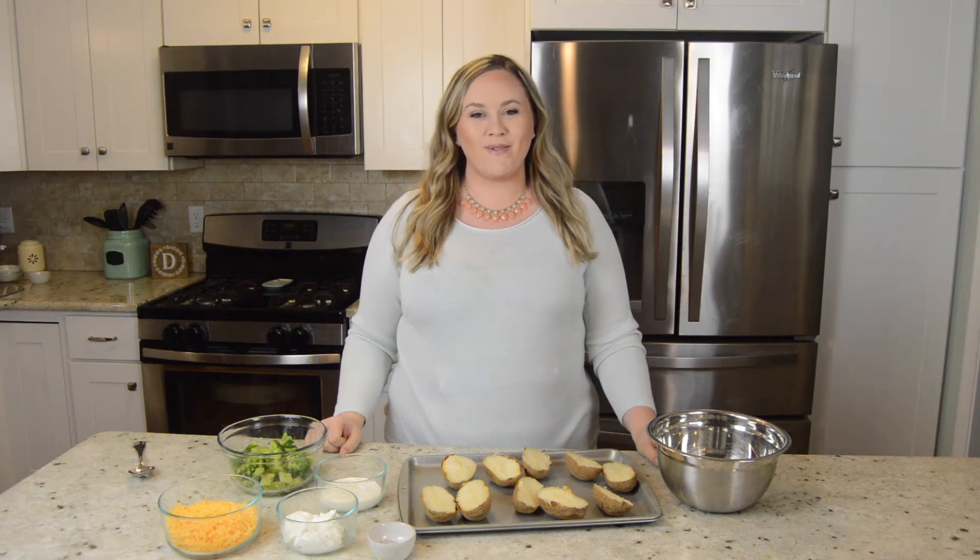Hi, I'm Jenny with The Diary of A Real Housewife.com and today I'm going to share with you my Cheesy Ranch Twice Baked Potatoes.